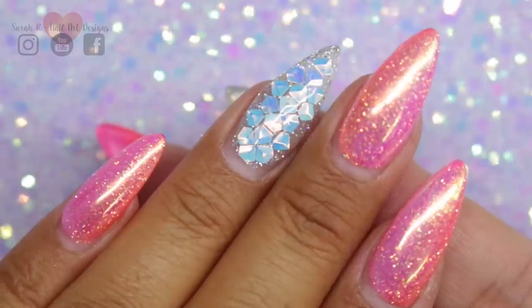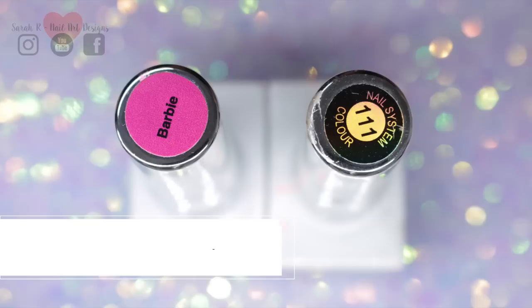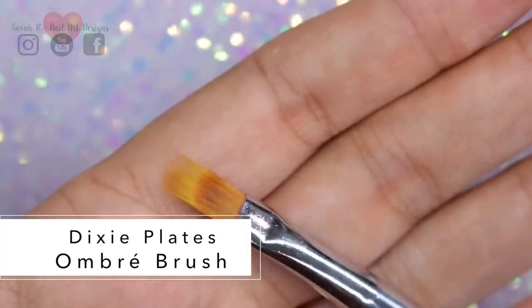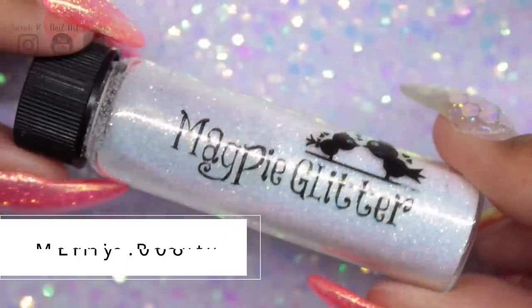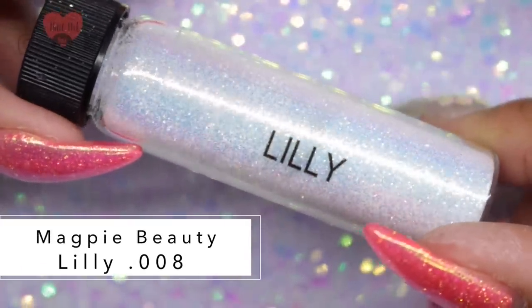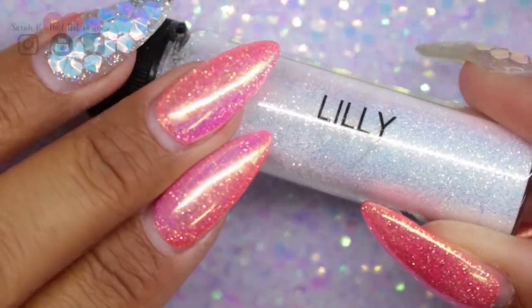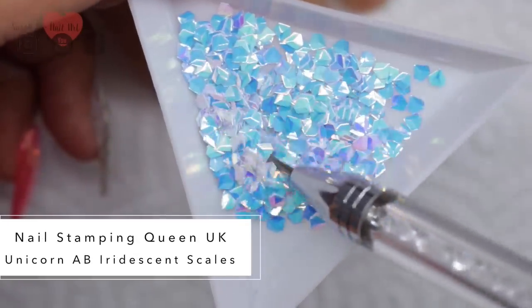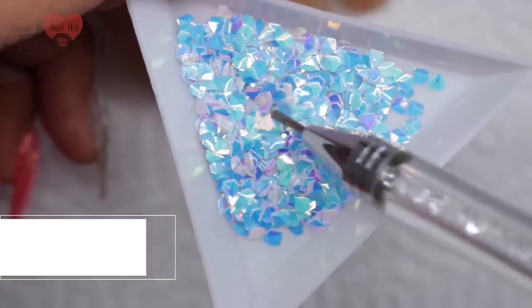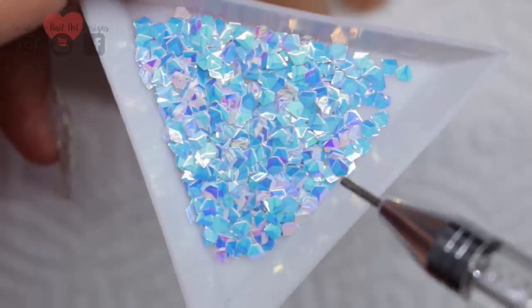On the other nails I did an ombre with a sprinkling of glitter and then a unicorn chrome over the top. For the ombre nails I used a pink and an orange — I used the Gel Bottle Ink Barbie and Water Lily, which was number 111. To blend those two together I use my favourite ombre brush from Dixie Plates. For the glitter over the ombre I use Magpie Beauty Lily, which is 0.008 ultra fine — it's primarily a golden white but has hints of blue and pink. For the unicorn chrome I'm using Magpie Dust in Shelly. The unicorn scales are from my store; they're iridescent, give off pinks and purples, and because they're diamond-shaped they lay really nicely on the nails and don't curl up.